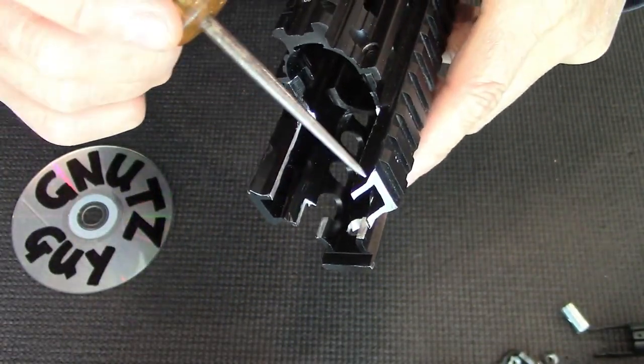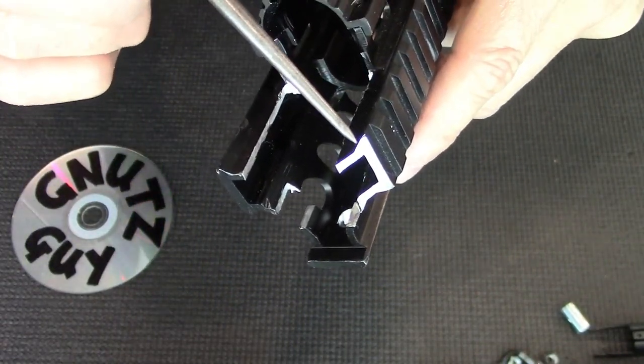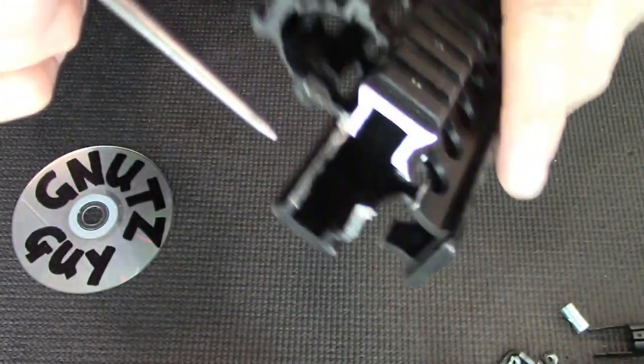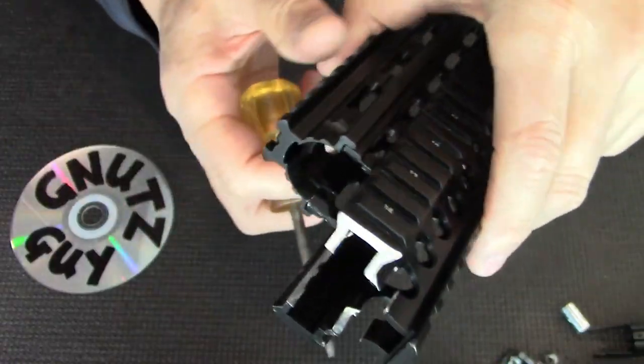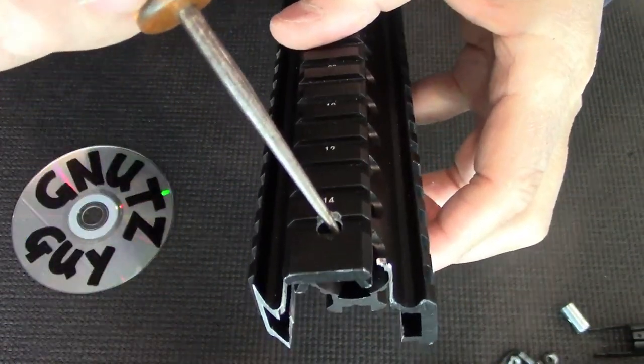And as with the Sega, the cocking handle is a bit close to this rail, and you need to bevel this rail. Finally, drill a hole for the main hex screw.